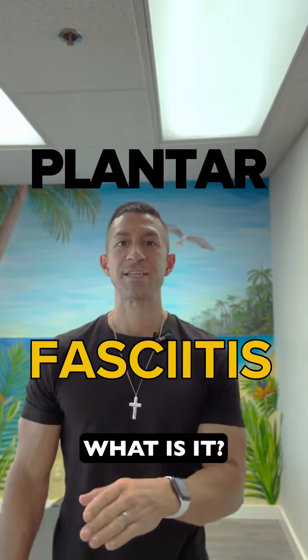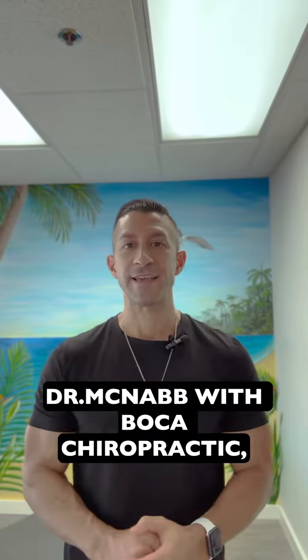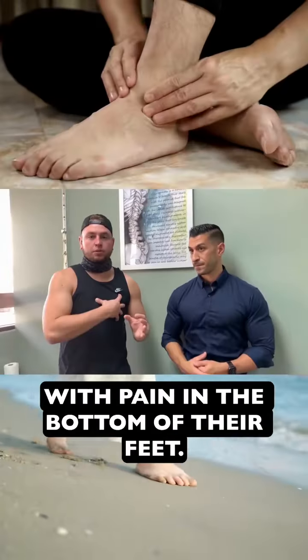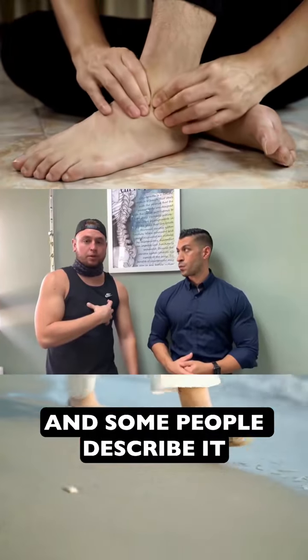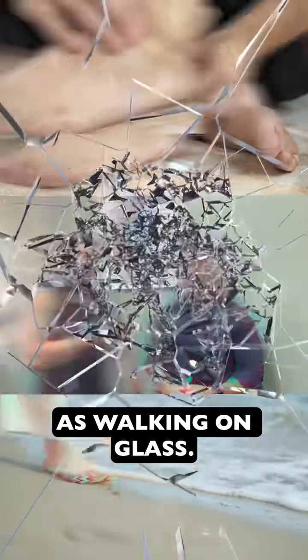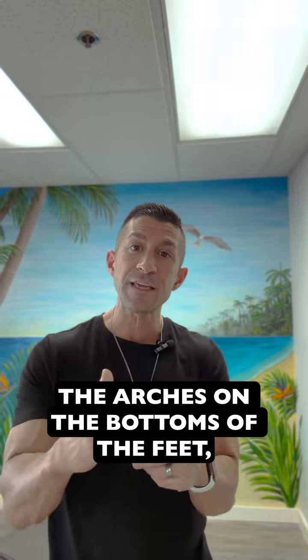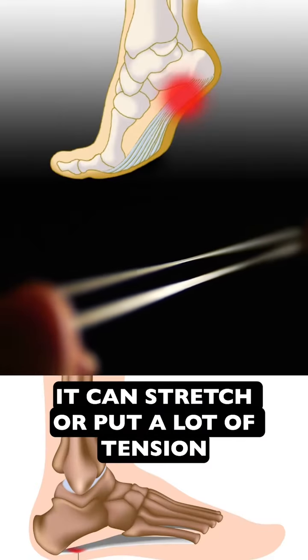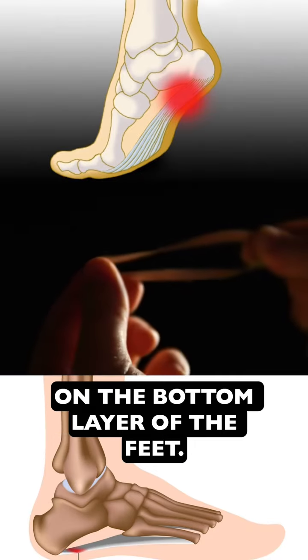Plantar fasciitis — what is it, do you have it, and how do you fix it? I'm Dr. McNabb with Boca Chiropractic, and I get people every day walking in with pain in the bottom of their feet. Sometimes it's worse in the morning and some people describe it as walking on glass. It can be painful because the arches on the bottoms of the feet, if those start to fall, it can stretch or put a lot of tension on that fascia on the bottom layer of the feet.